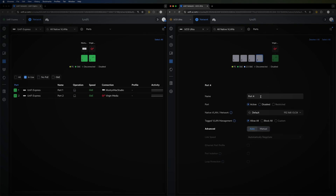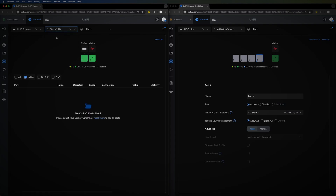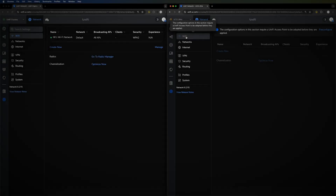On the Cloud Gateway Ultra you can set VLANs within the ports. If I try to do the same on the Unified Express, it doesn't allow it — clicking the LAN port, it won't let me set a native VLAN or any tagged VLANs. The other main difference is that the Unified Express has Wi-Fi built in, so you can create Wi-Fi networks directly, while on the Cloud Gateway Ultra you can pre-configure Wi-Fi settings ready for when you connect an access point.